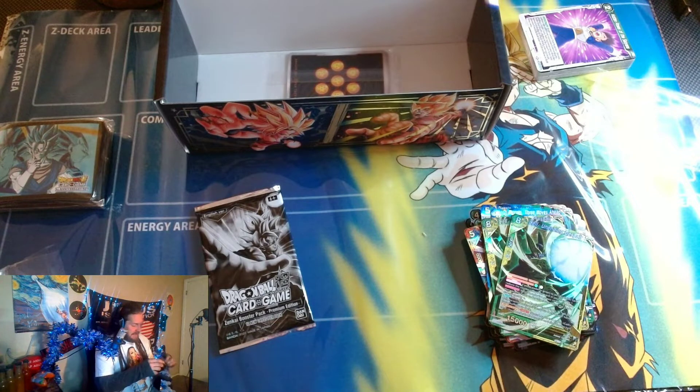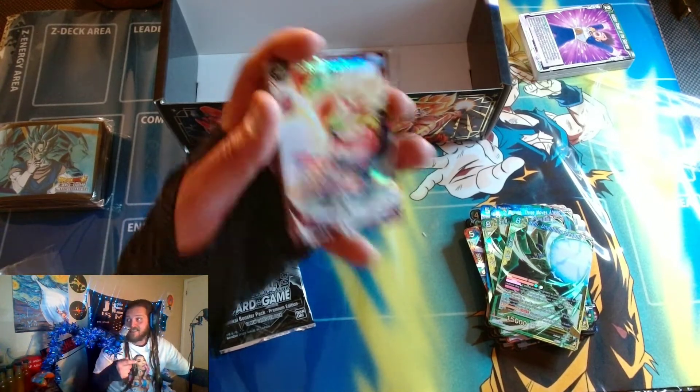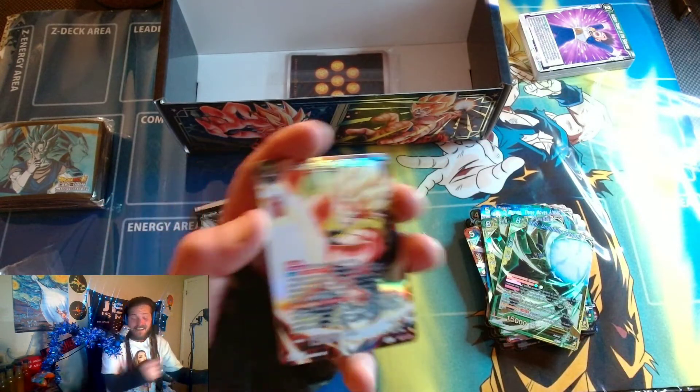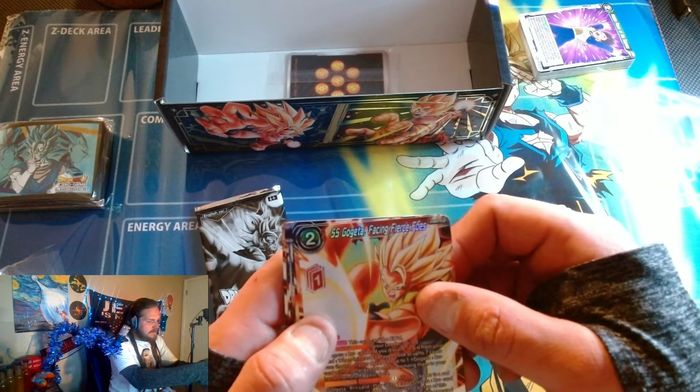Let's open these zenkai packs. This is zenkai booster pack premium edition — 12 new cards per pack, number category 19 through 27, blue/yellow, two leaders. It looks like this is all Z energy or Z battle cards. I don't have a lot of Z cards — I only have two booster boxes worth of zenkai cards from the first zenkai set and none of the new zenkai stuff. Hopefully there's some good stuff for blue in here; maybe some good black zenkai cards. SS Gogeta Facing Fierce Foes — okay, so you get one of each.